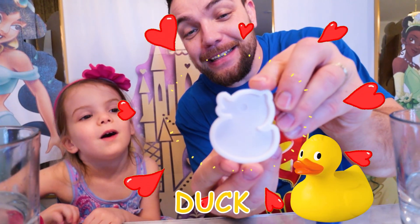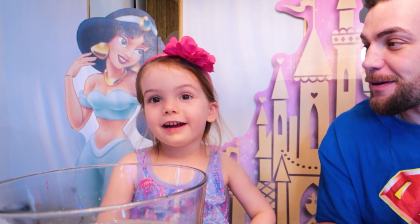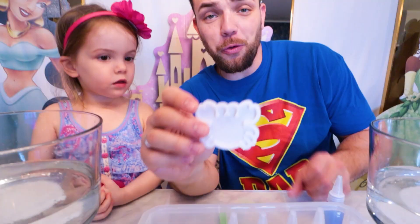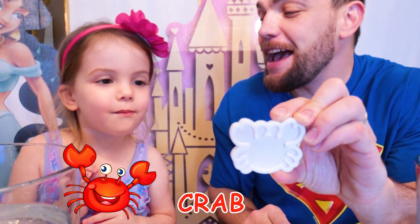We have a ducky! Ellie, what sound does a ducky make? Cat! Cat! We have a small crab! Crabs are cute too!